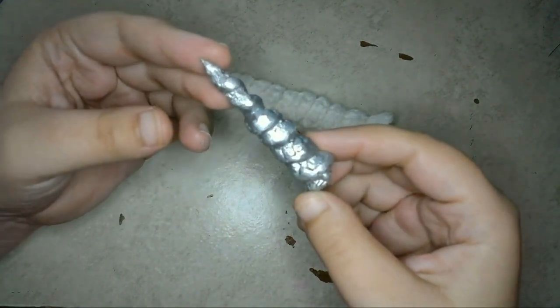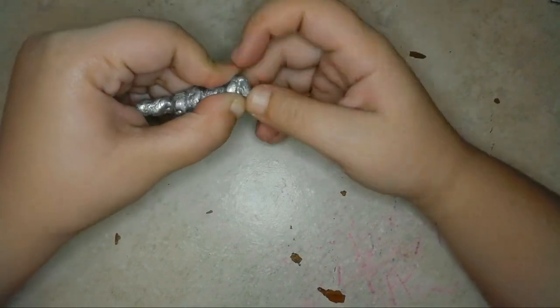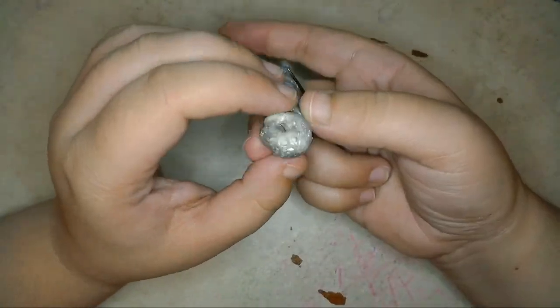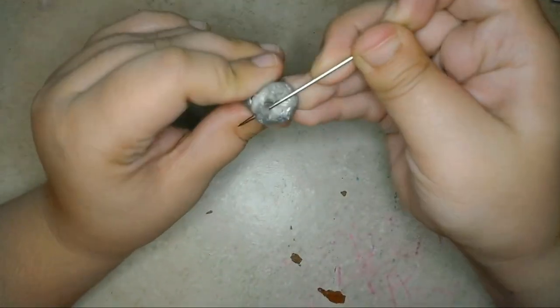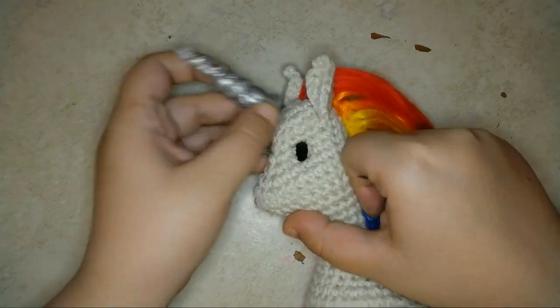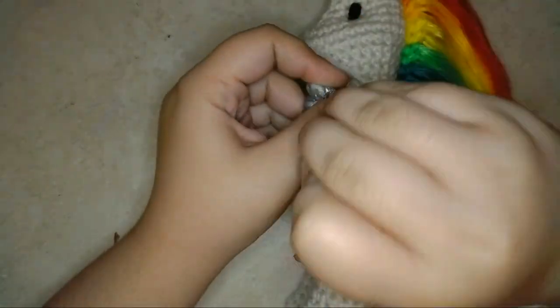Now I just need to sew the horn to my pony to make a unicorn. I'll use my yarn needle to poke some holes in the bottom of the horn, then use some yarn that's the same color as the pony to sew the horn to the doll's head.